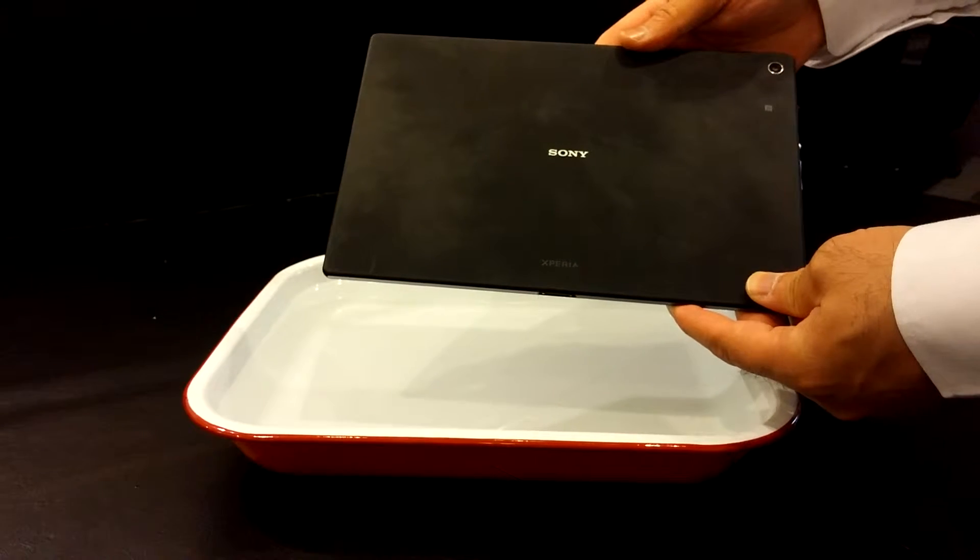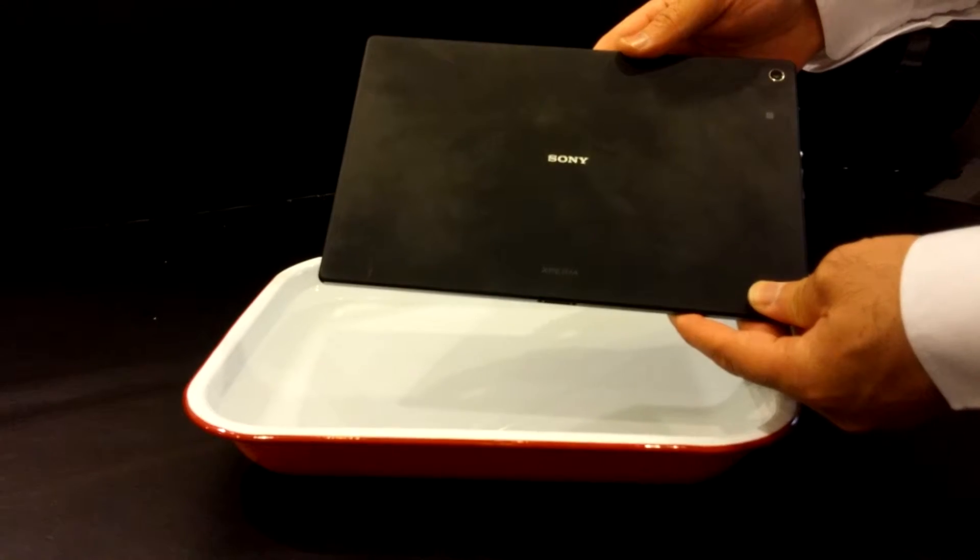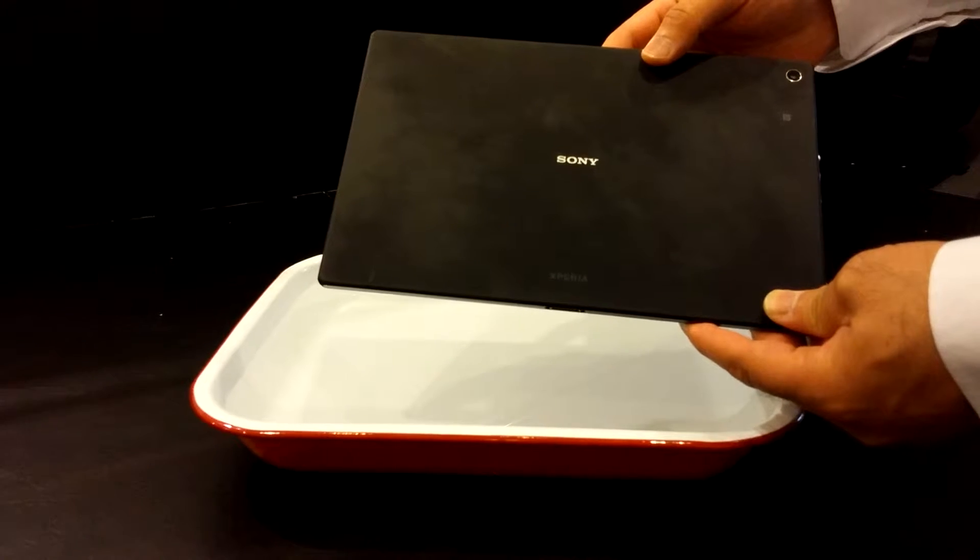Hello YouTube, I'm back again today and I have with me the Xperia Z2 tablet. This is a brand new tablet, just recently released by Sony.